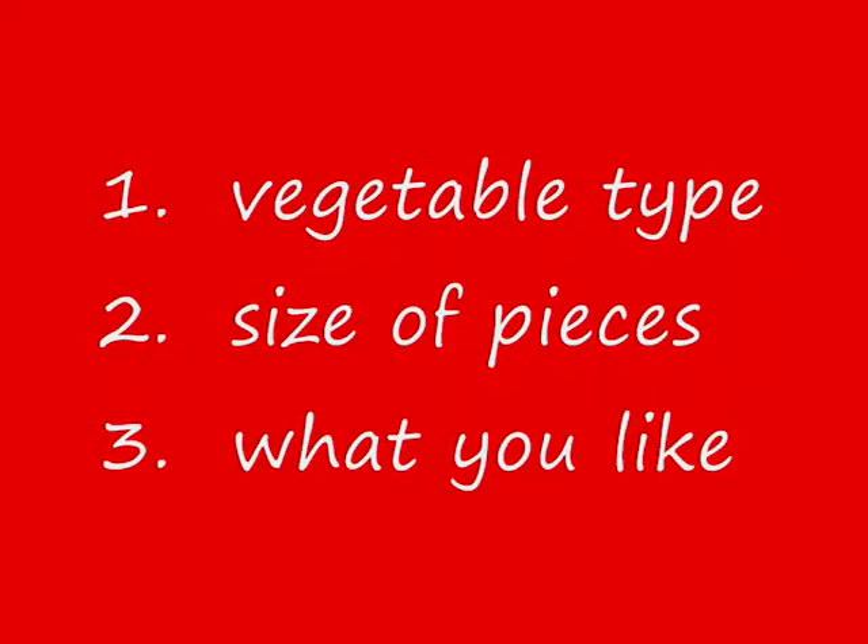Then reduce the heat and simmer until softened. How long you boil them depends on a few things: 1. What sort of vegetable? 2. How small you have cut the pieces. And 3. How you prefer them — soft or still slightly crunchy.